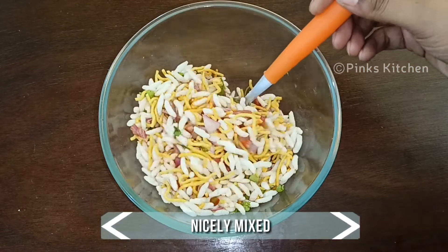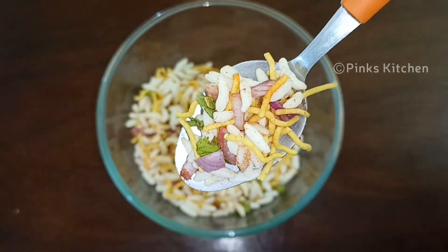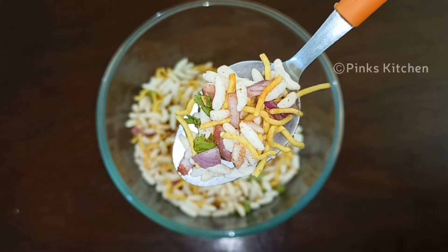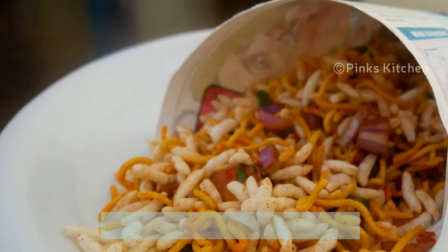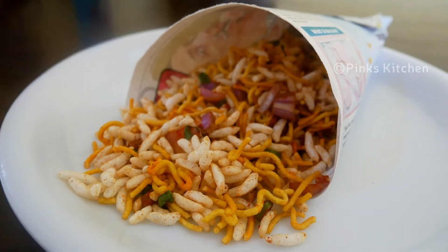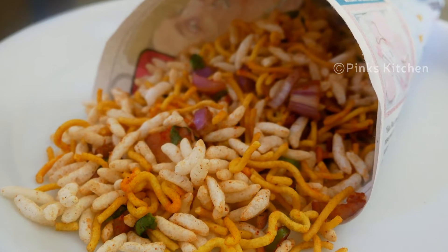After two minutes, all the ingredients are nicely mixed and ready. A delicious kara puri, or masala puri, or spicy puffed rice is now ready! Serve it with some lemon and enjoy with your family and friends. Very easy, delicious, and an instant recipe — do try this at home!